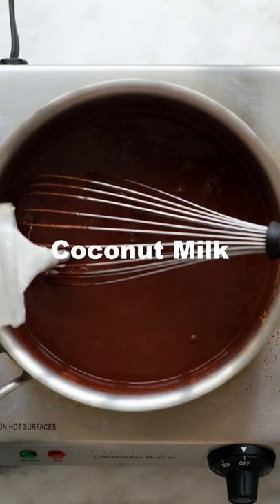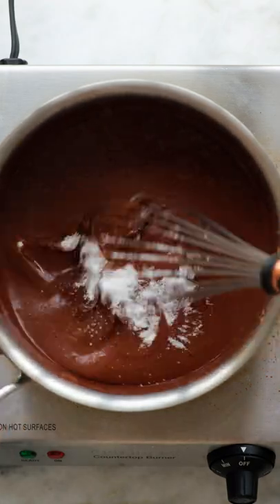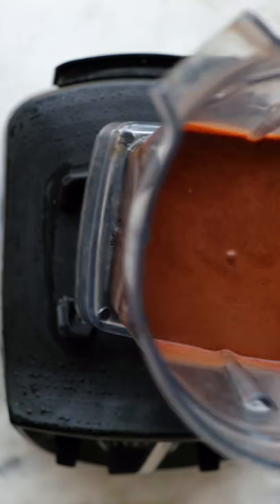Add in a bit more coconut milk, vanilla extract, and stevia, and mix until combined. Transfer your mousse to a blender, add in some Medjool dates, and blend until everything is super smooth.